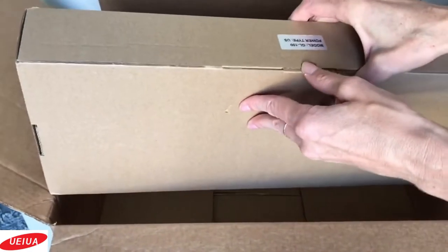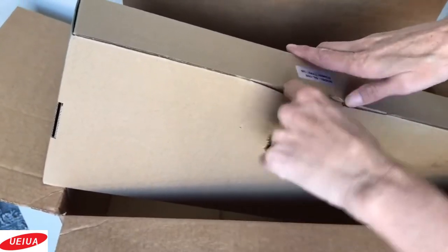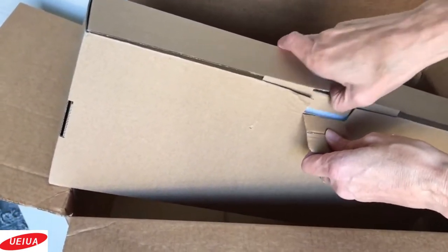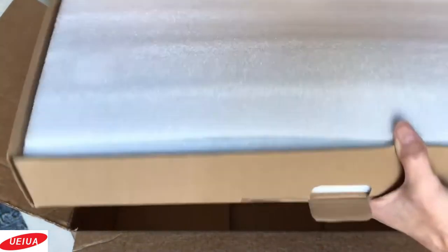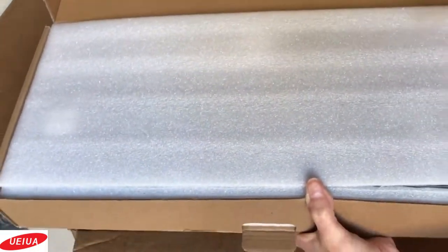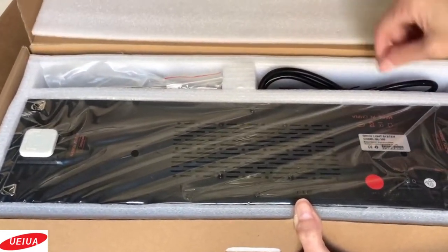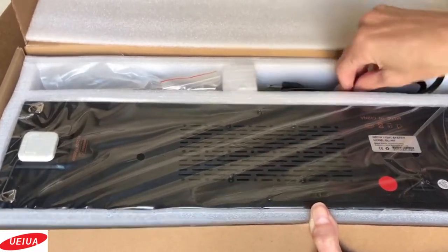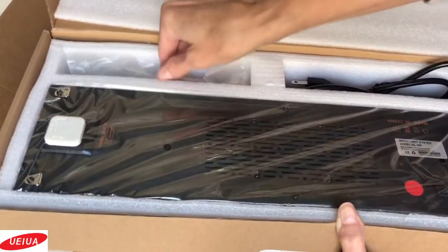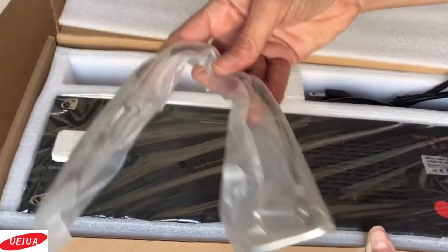It's in there pretty good — I can barely get it out of the box, so that's good. It's packed in there pretty well. Here's our power cord and our hanging hardware.